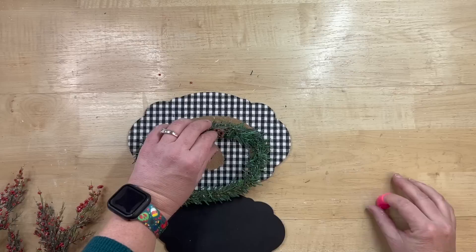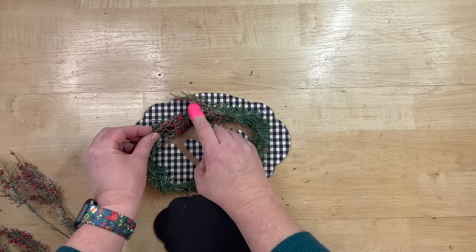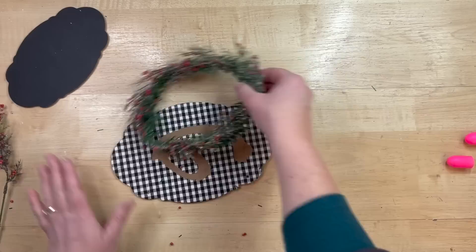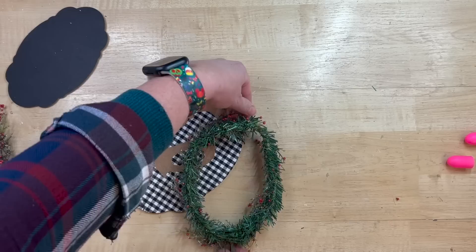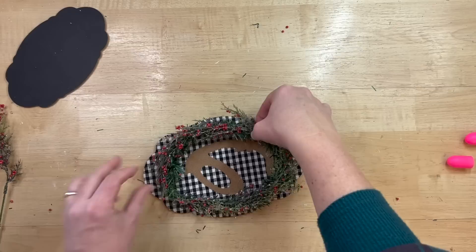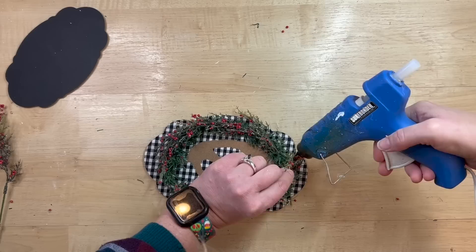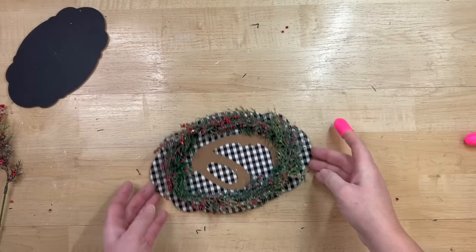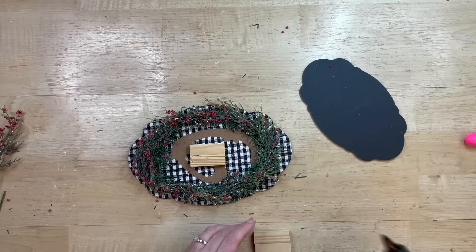I take two evergreen picks from Dollar Tree — they come in a pack of 12, available at Dollar General and Walmart too. I wrap two together and make an oval shape, matching it up to the size of my chalkboard so you can see enough of it around the edges, then give it a little trim so it doesn't look so shaggy. I also have these little teeny tiny red cedar or juniper berries from Walmart's floral section — I pick little ends off and glue them around in an oval motion so they all face the same direction. Then I put some hot glue around the ring on the back and carefully place that on.